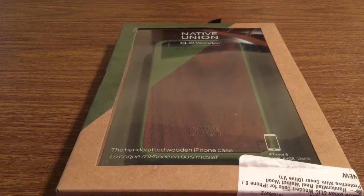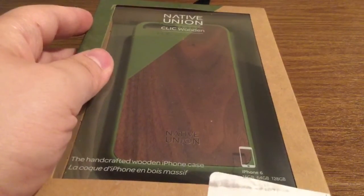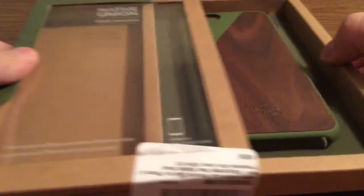Now let's take a look inside the packaging and see everything that this case has to offer. I do want to point out that the box it came in is highly recyclable and I also like that it's very easy to open — all you have to do is just slide it right out.